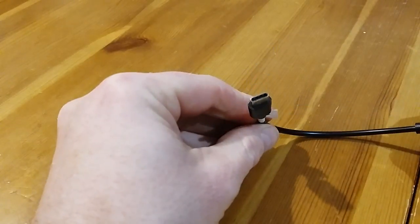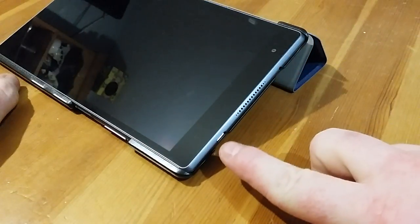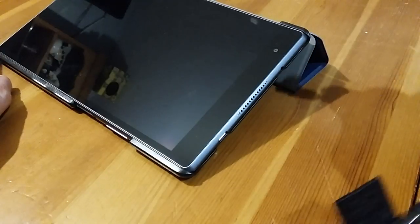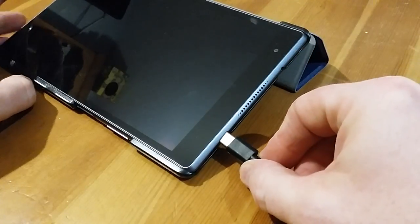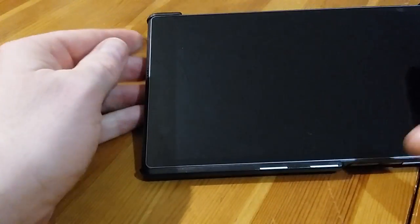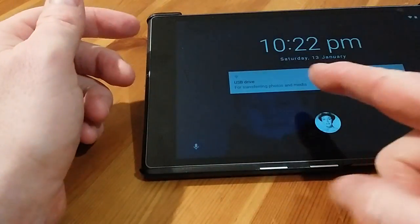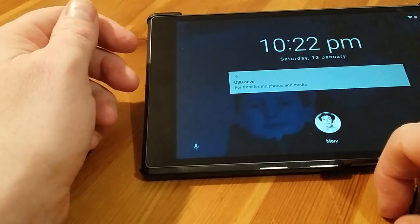Next we've got to connect this USB-C cable to your tablet. Your USB-C socket is over there and the nice thing about USB-C compared to other types of USB is you can put it in upside down and it doesn't matter. Let's plug that in and then press the wake up button — you can see already it's recognised the fact that it's got a USB drive.